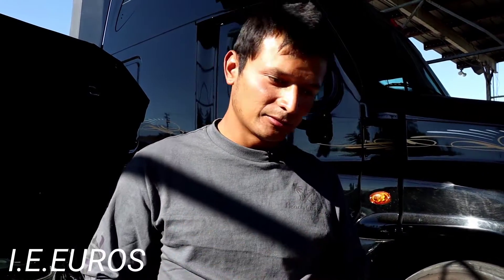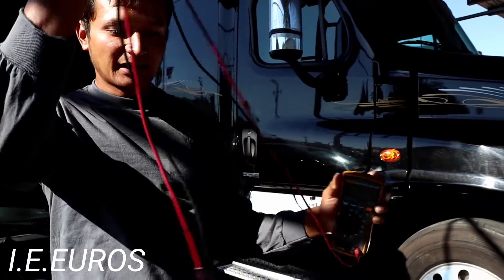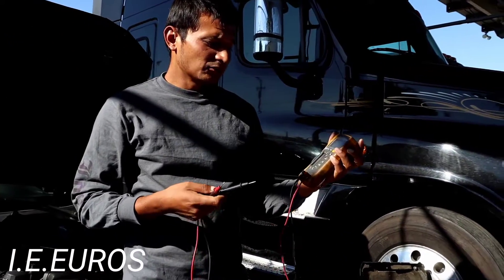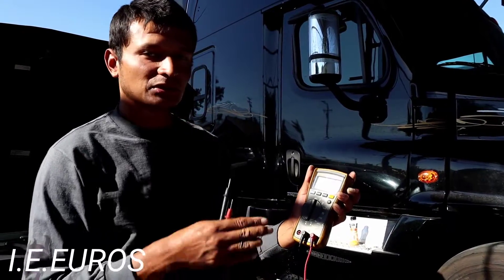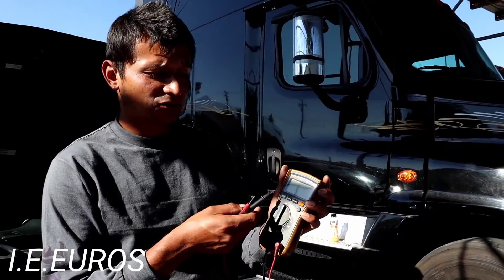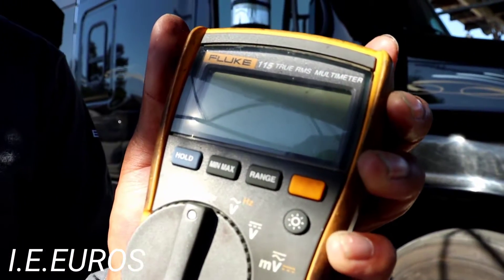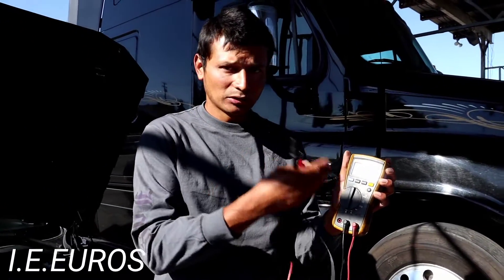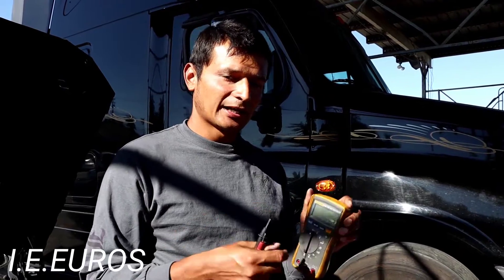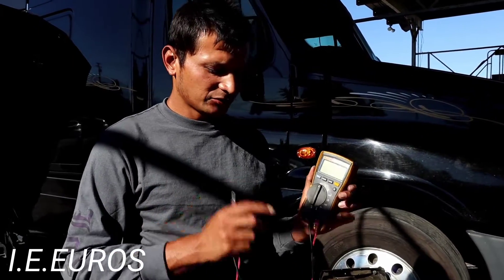I'm going to be showing you today how to test the spark plugs, and for that you're gonna need a multi-tester like this one. It comes with two ends, one positive and one negative. You can use it for many things: voltage, continuity, resistance, amps. If you don't know how to get one of these, you can look on Amazon, eBay, Sears, or pretty much wherever they sell tools. The better quality you buy, the better results you're gonna get when it comes to measuring resistance.